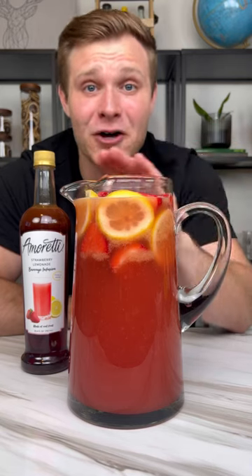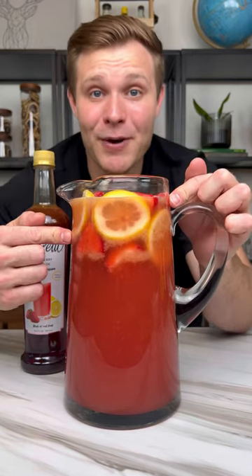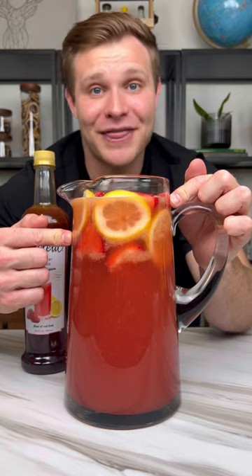Make this drink for your friends and family and they'll be begging for the recipe. Strawberry Lemonade Mimosa Sangria. Let me show you how to make it.